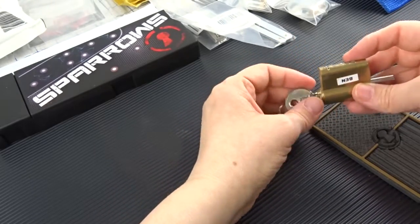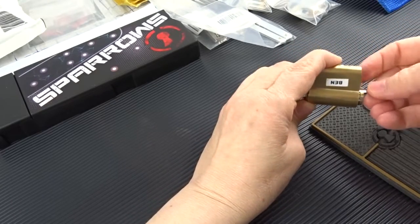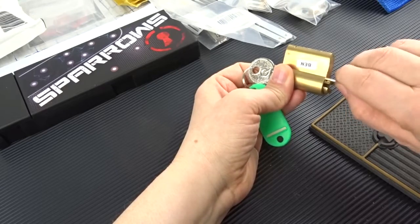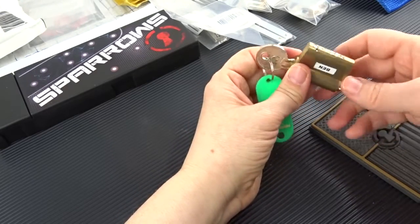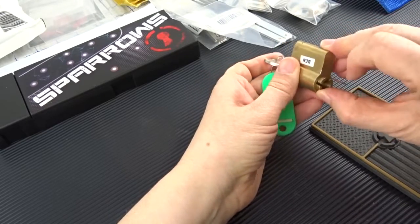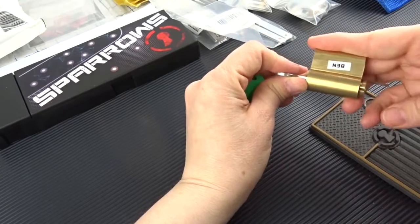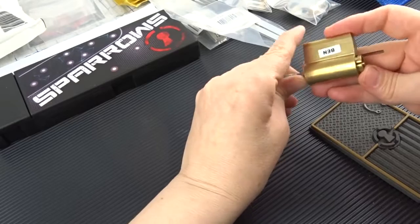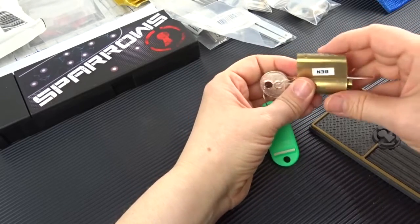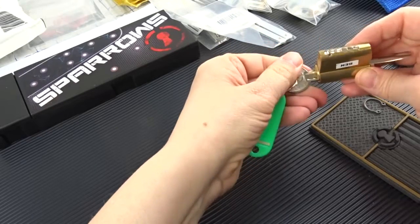I don't like this - it's not cooperating. This lock is a little difficult. It's very strange, I don't trust this. I think there's just a really sharp tip in there trying to resist. Oh my god, I don't want to make a mess of this. Let's try.